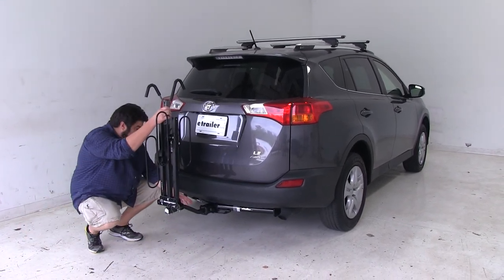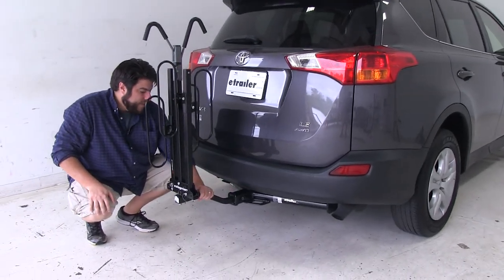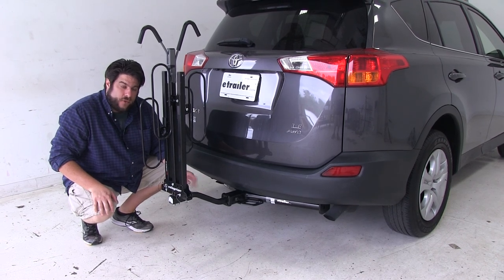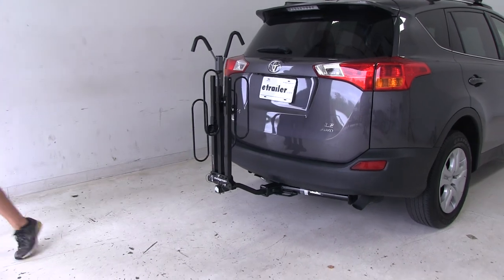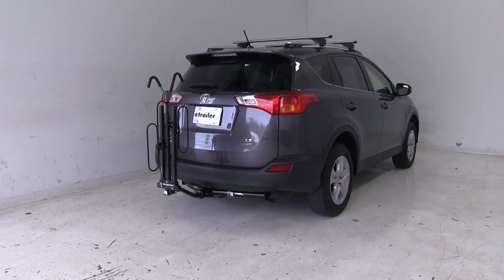How the bike rack attaches to the hitch: we have this anti-rattle bolt that you'll tighten down, and that'll take the shake and play out of the shank. This does work with both inch-and-a-quarter and two-inch hitches. So there you have it for the Swagman XC2 bike rack, part number S64650, on our 2014 Toyota RAV4.